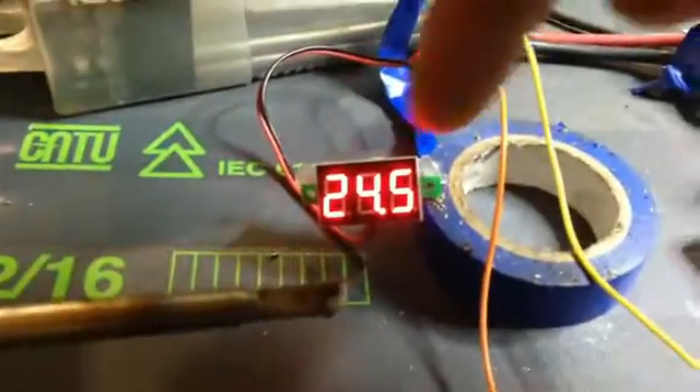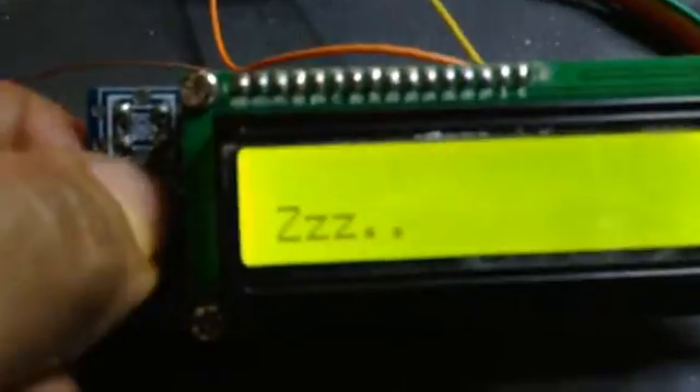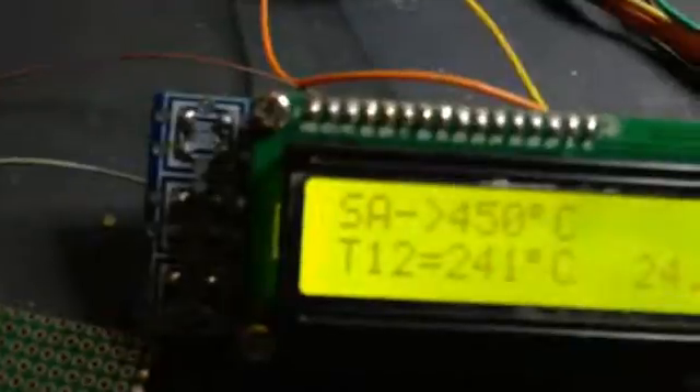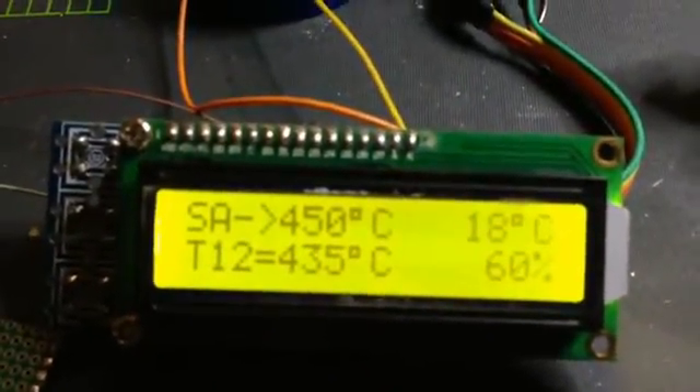I powered the module with 24 volts, as you can see from these wires. The module is sleeping right now, but I'm going to wake it by pressing the button. It has a sleep switch, but I haven't connected the sleep switch for the moment, so I just left it disconnected.